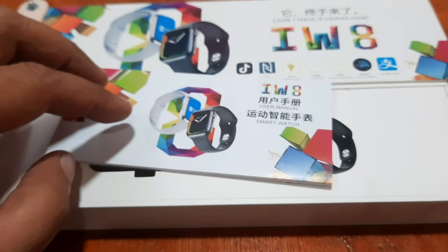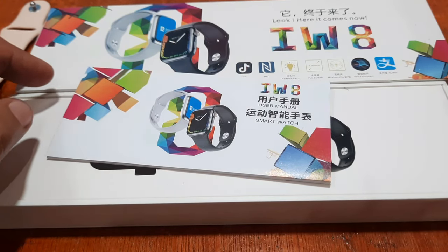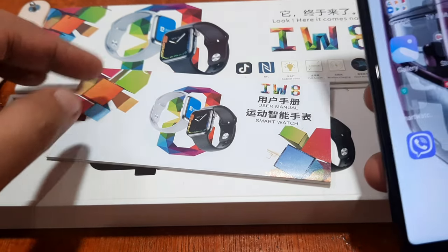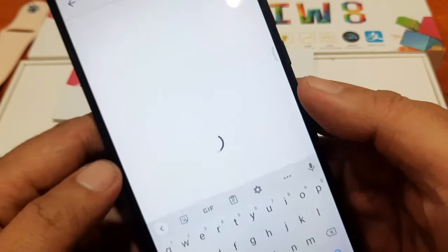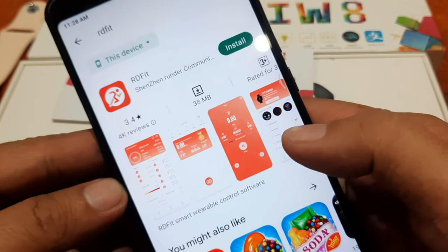So let's just proceed to the Google Play Store and download the support app. Let's check — we have here our phone. Let's go to the Google Play Store. Let's search for RRD Fit. We have here the support app, RRD Fit.